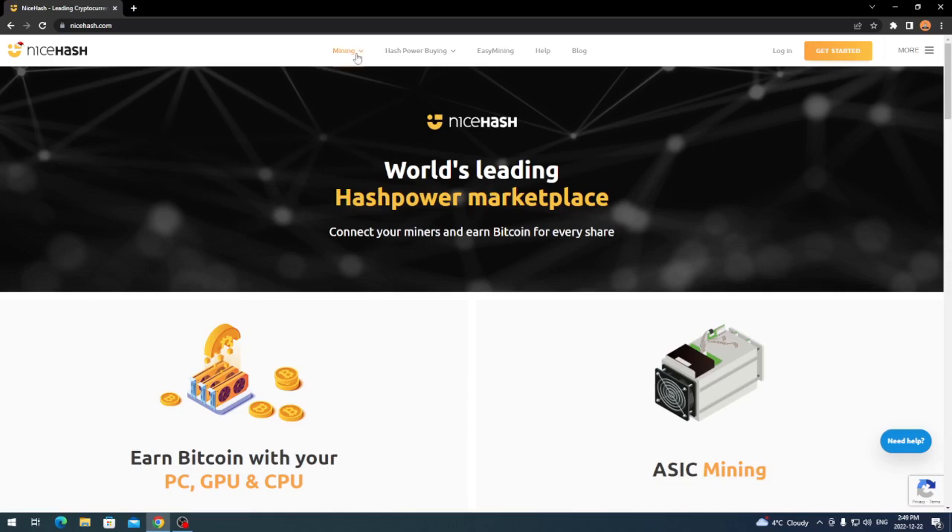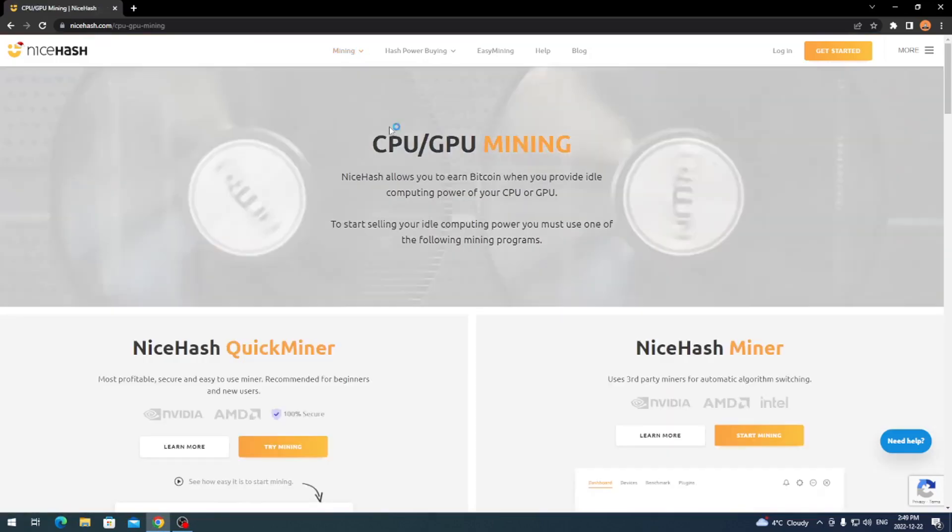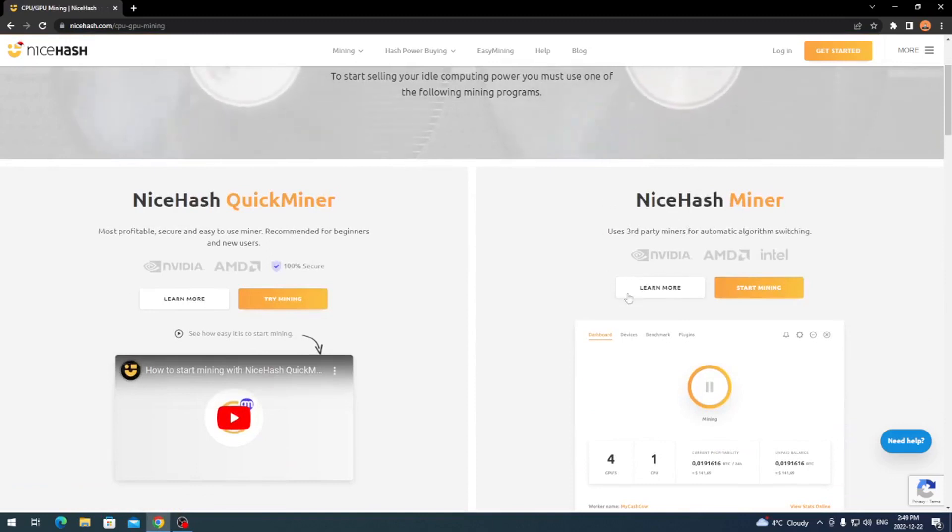Come up to the top and go to Mining, and on the dropdown go to Mining with CPU/GPU and click on that. It's going to bring you to the CPU/GPU mining page, and on the right-hand side the miner you want to keep your eye on is NiceHash Miner — that's the one we're going to be working with.